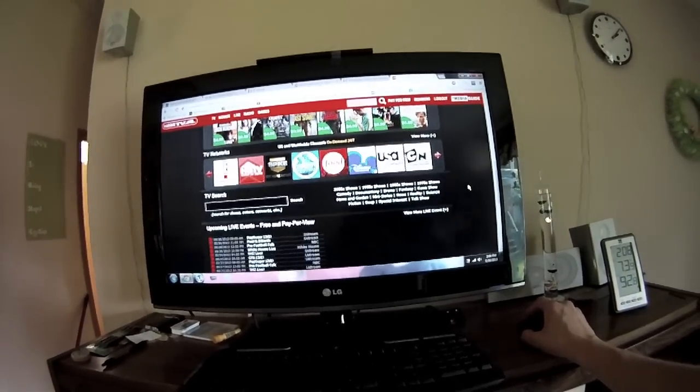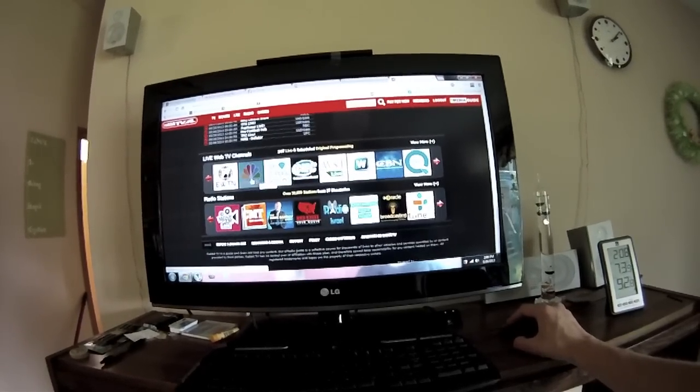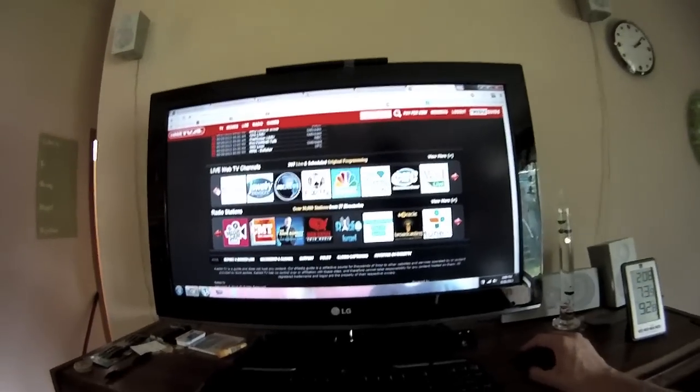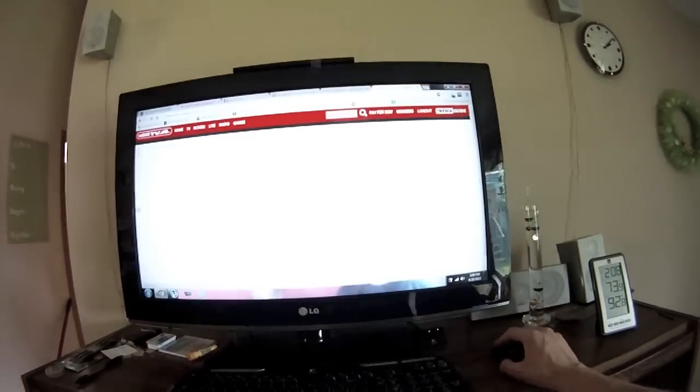I think that's a pretty good review. But I really want to check the live web channels - ABC News. If that takes me to their website I'm going to be upset.